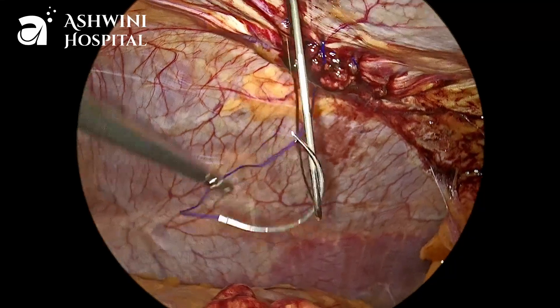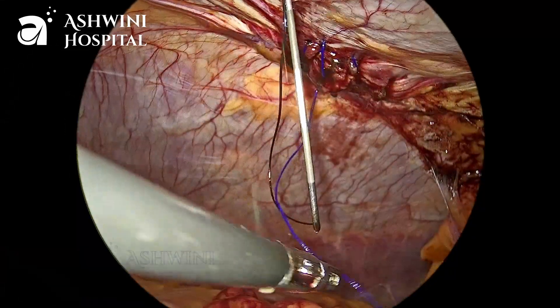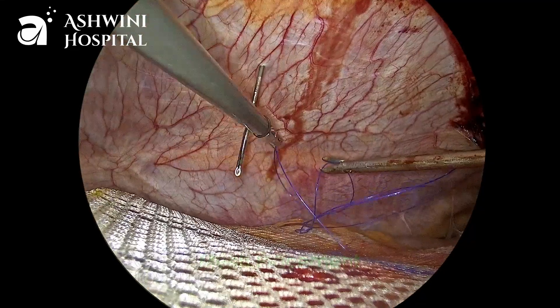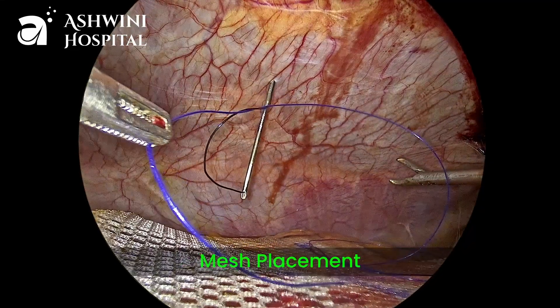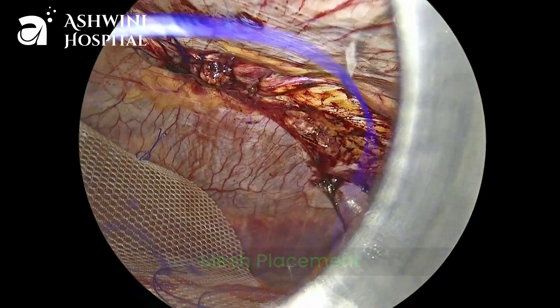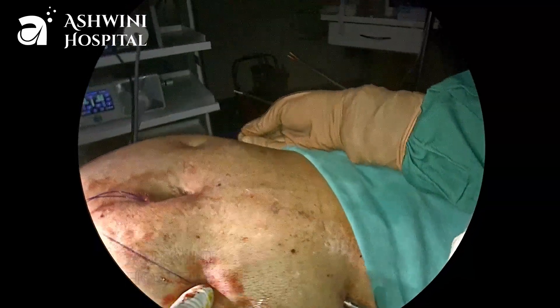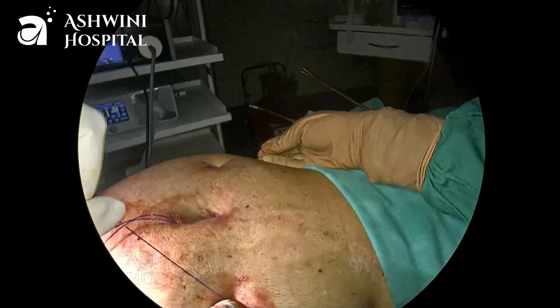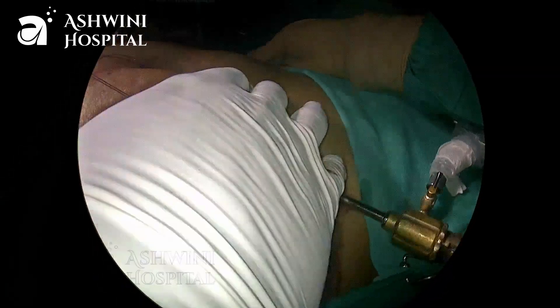The suture is brought outside and the knot tied in the subcutaneous area. Now we have a 12 x 12 cm dual layer round mesh placed inside the abdomen, fixed by using trans-fascial sutures on both the right side and left side. You can observe how we tie the trans-fascial sutures outside — the knot sits in the subcutaneous plane.